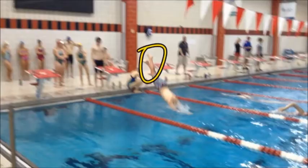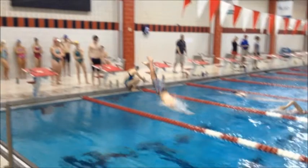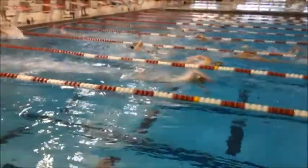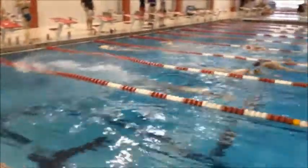We do have a little bit of a crossover between those ankles right at that point. We want to make sure you really flex through those feet, toes, and legs so that you can keep those legs going straight back behind you.